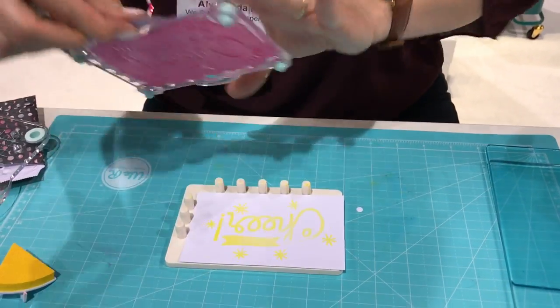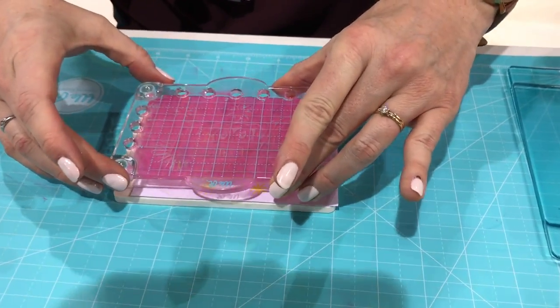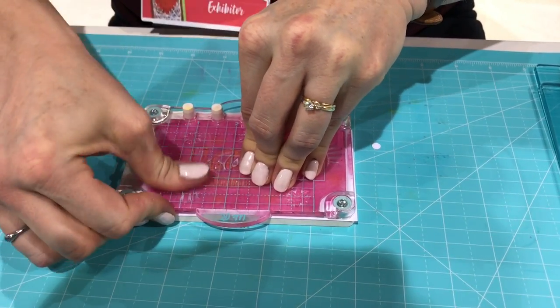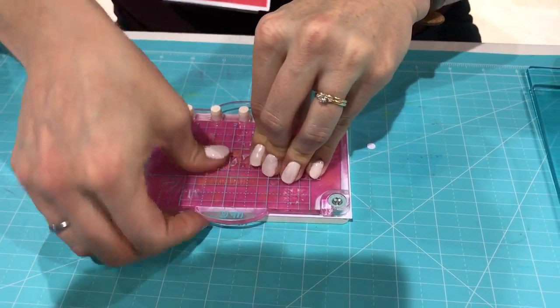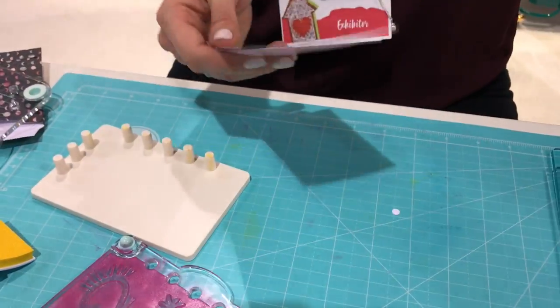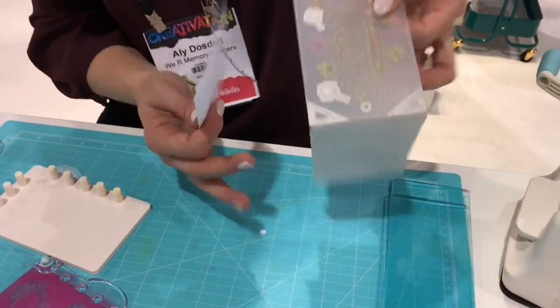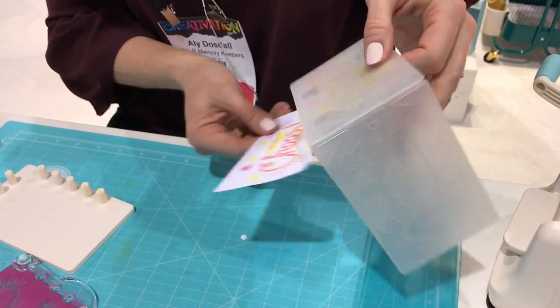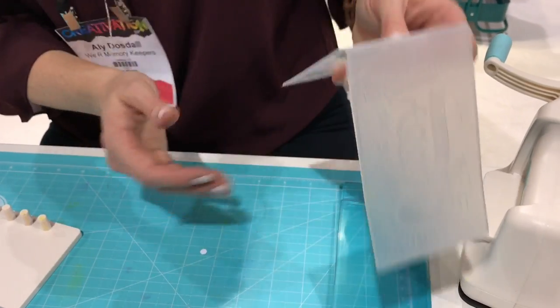We're going to make sure our paper is lined up in the precision press and press down that impression. Then we're going to grab our die and emboss folder — this die cuts and embosses in one pass.